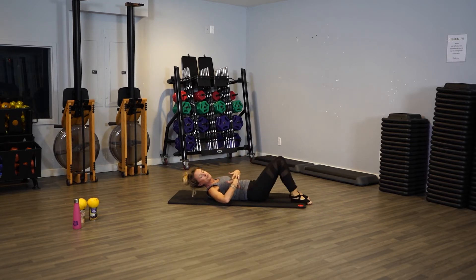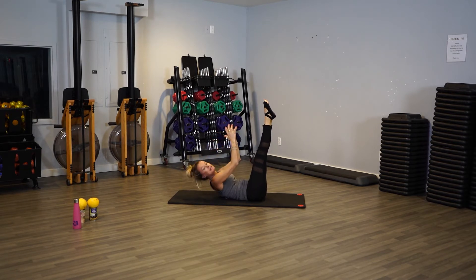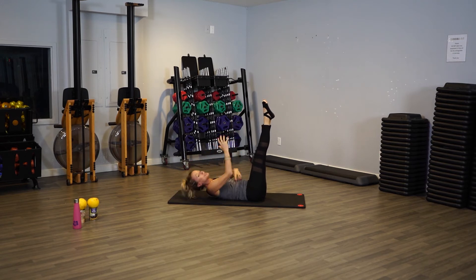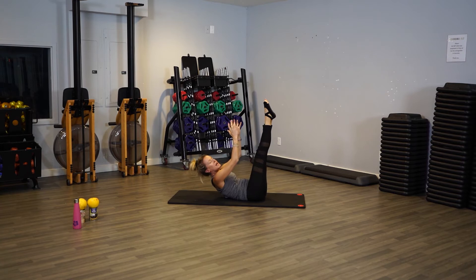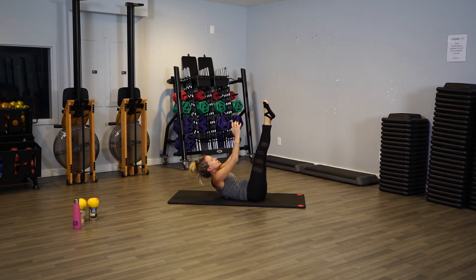If you have problems with your lower back, feel free to put your feet down at any time. Otherwise keep them up, elongate them, point the toes. Act like you have an imaginary ball here — pull your belly down and just lift up and down. Lift and lower, lift and lower. Really contract the abs, don't use your neck — use your abs to lift yourself up. Four more, four, point your toes, three, two, one.